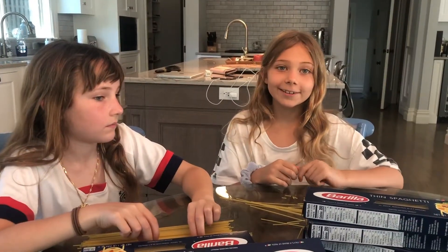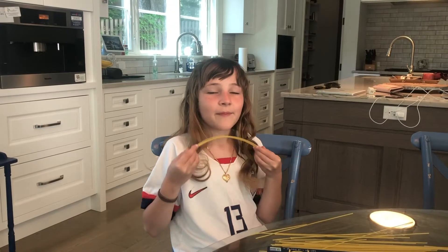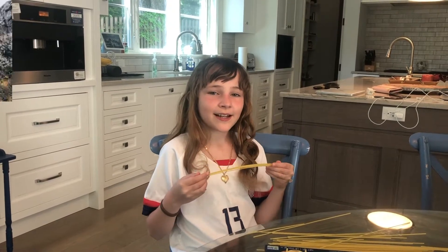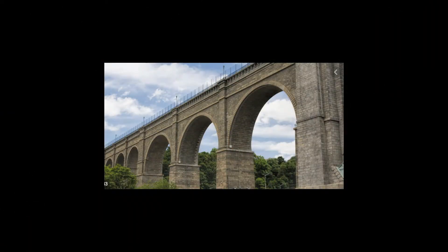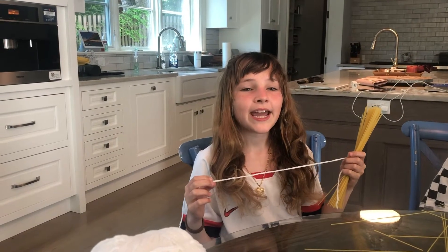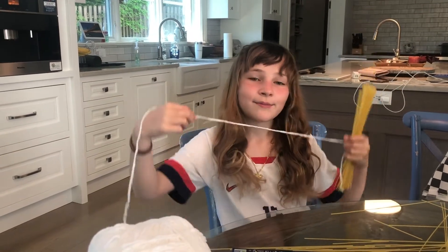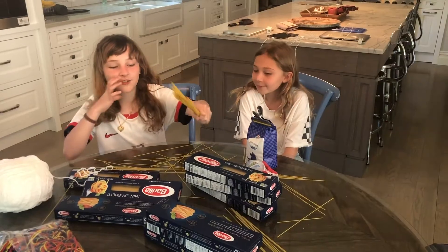We have to balance the forces of compression with tension, a force that pulls outward. There are many different types of bridges that we can use as models. An arched bridge balances the forces of compression all over the bridge by always pushing in on itself. A truss bridge has lots of triangles which helps distribute the force along the bridge. A suspension bridge uses cables — in our case, string — to pull the force along the bridge. The structure is to distribute the weight.